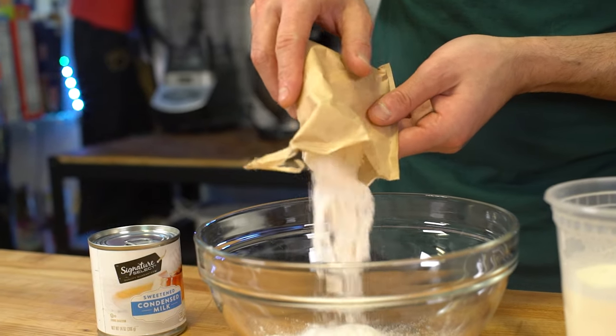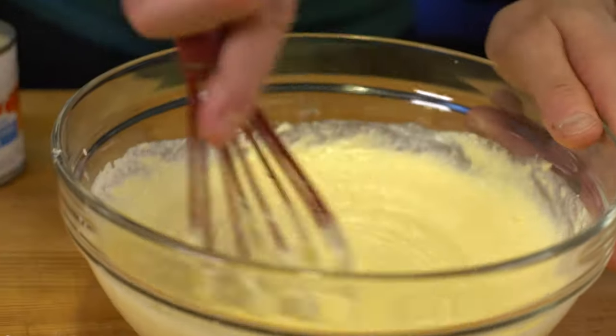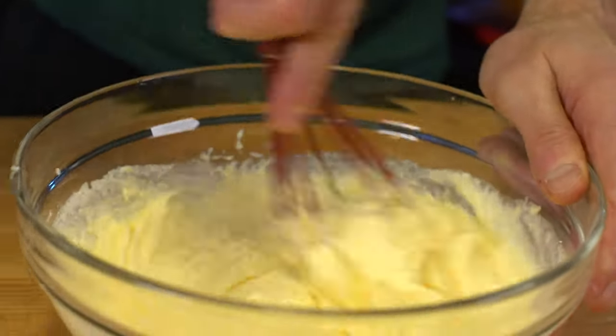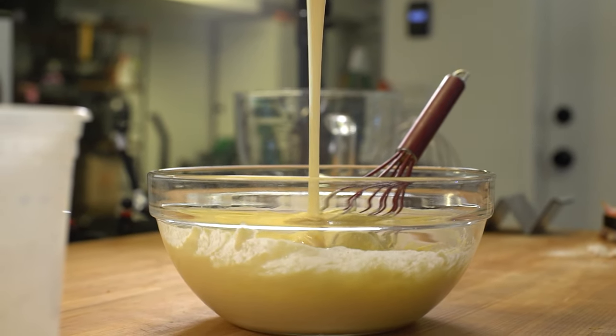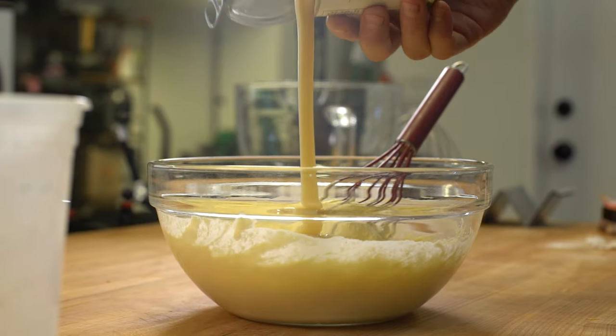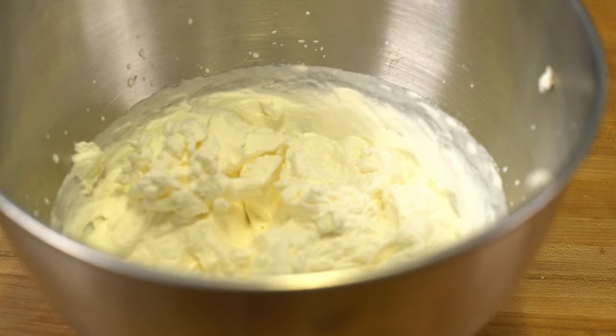For the banana pudding, you could just add milk, whisk it together, and throw it in the fridge — and essentially that's your banana pudding. But that's not what I'm doing. I'm using two cups of heavy cream, and that is intentional. The reason I'm doing that is to get a thicker consistency. Not only am I adding more thickness via some sweetened condensed milk, but later on I'll add some actual whipped cream to fluff the entire thing up.